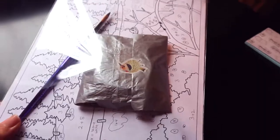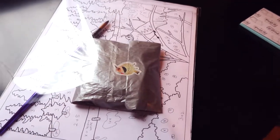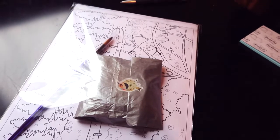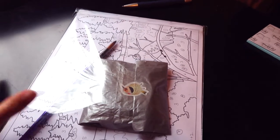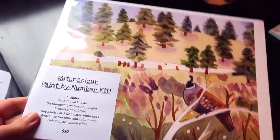I didn't realize that my little cellophane bags wouldn't fit, so I found these ones in my prints area. I got the wrapped palette and paintbrush in there — and that's what it looks like.